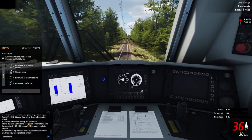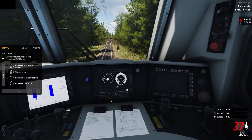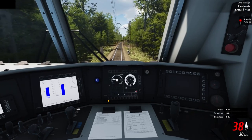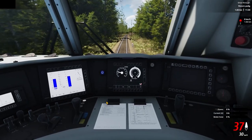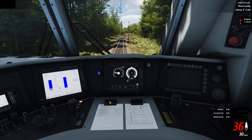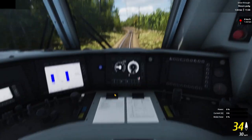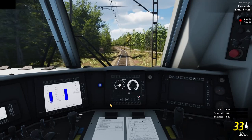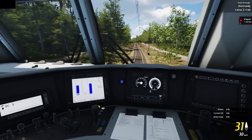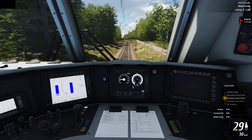You can hide some of those UI elements. This place looks wonderful. I'm getting a bit fast, but it's okay.